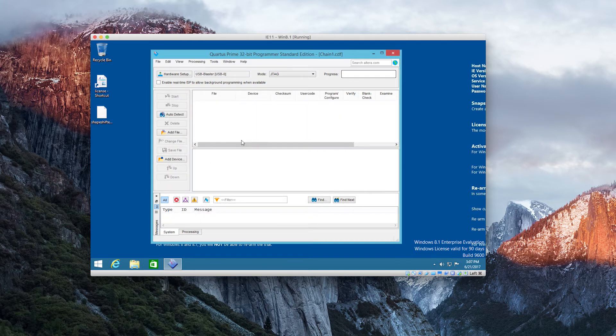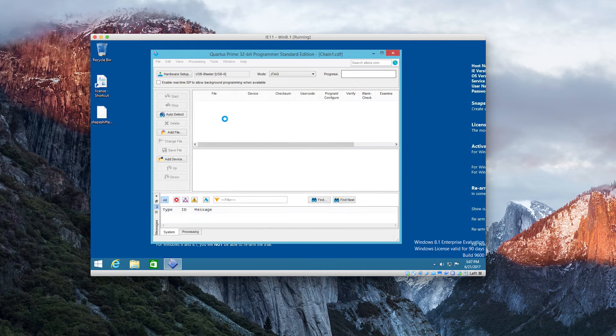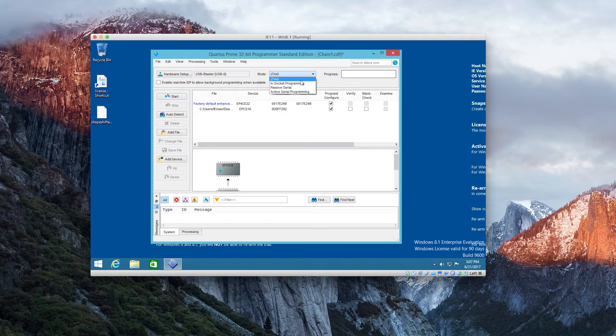Hit Close and now you can import the JIC firmware file. Tick that bottom box and make sure you're on JTAG — everybody likes JTAG. Hit Start. It takes a while, so do some push-ups, go pour yourself a drink, pass the time, stare at the green bar — do what you've got to do. Soon you'll have an upgraded Shapeshifter.